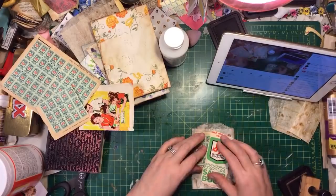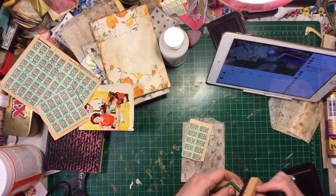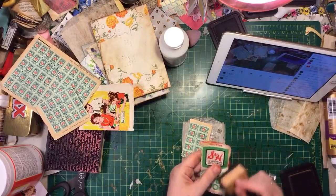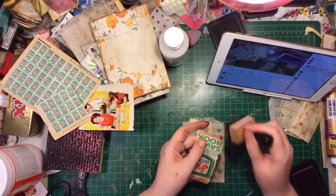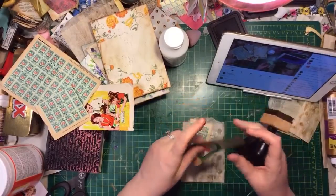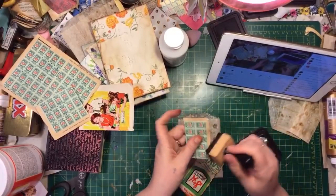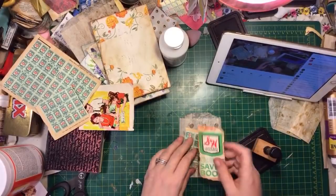I'm just messing around making these little things, and I just want to make one and then we'll put the matte medium on, because after doing this for I don't know how many years, a couple years, I've never used matte medium yet. I'm still a newbie, too. Just saying.